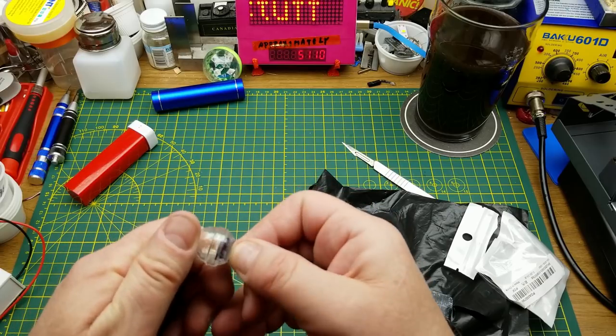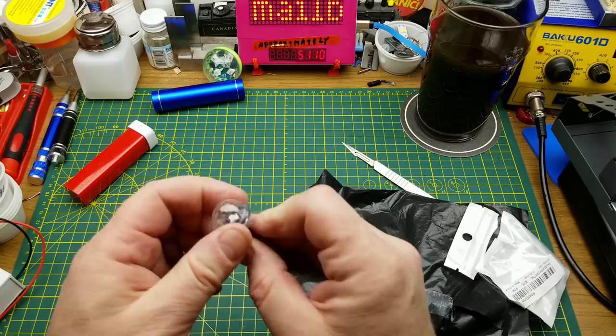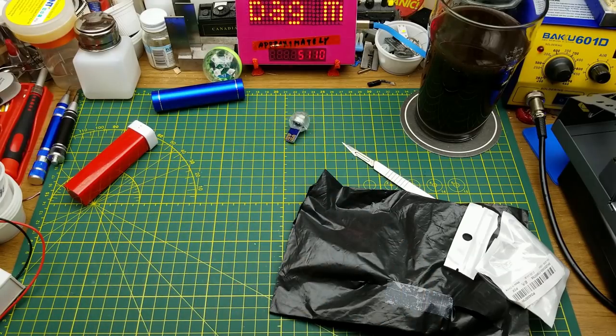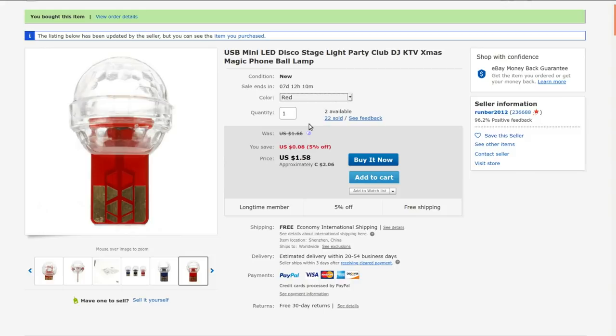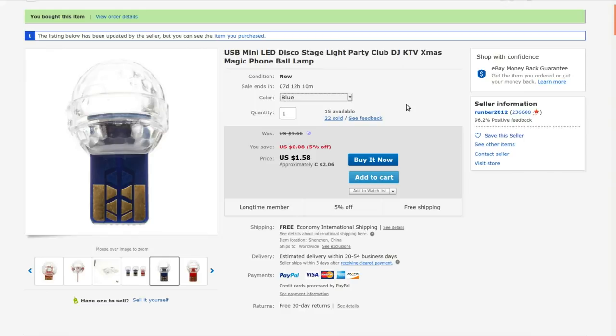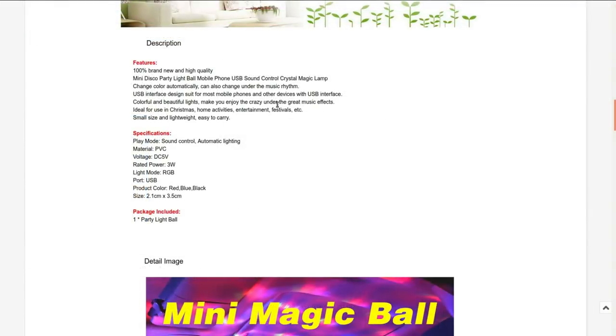Does it come apart non-destructively? No, I can see some glue in there. The listing says: USB mini LED disco stage light party club DJ KTV Christmas magic foam ball lamp. I got the one in blue — they also come in red and black, which just changes the color. I paid a dollar fourteen for this. It claims to be sound controlled, but I didn't notice that when tapping on it. It's a three-watt RGB LED, USB powered.